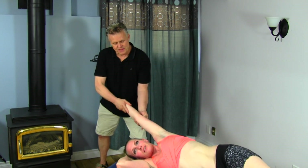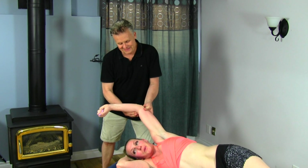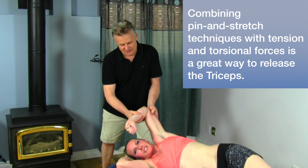I'll come back up here and put a little bit of torsion in there. Now I'm going to get you to go from here and bring the arm in like this. Bring it in — pretty intense there. Take it back. Bring it in again, and again.